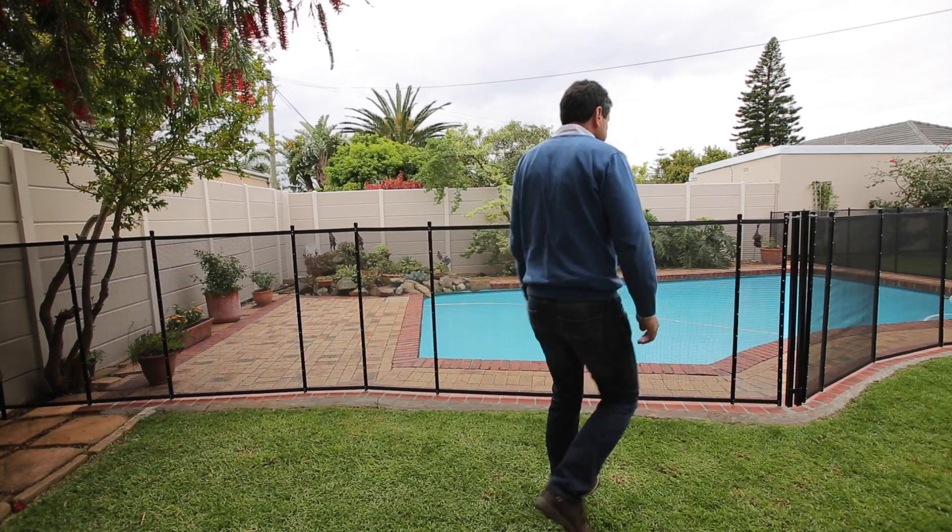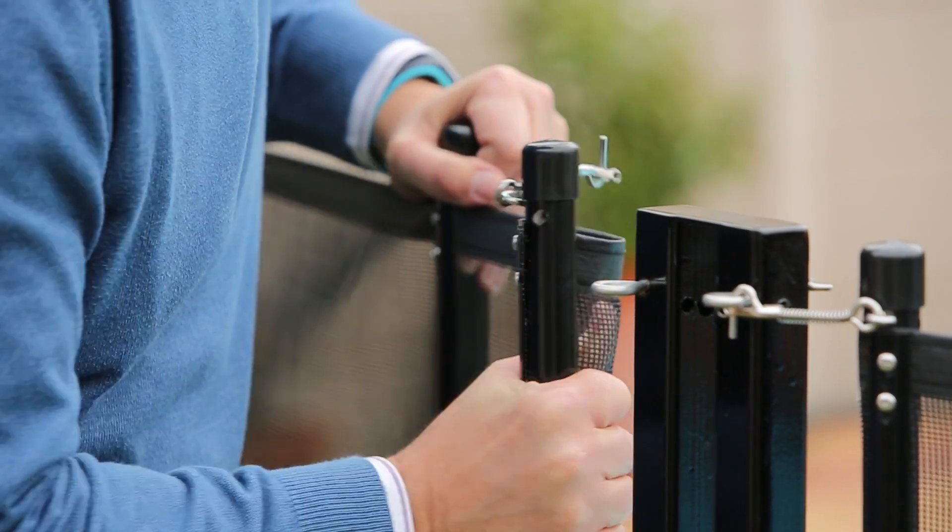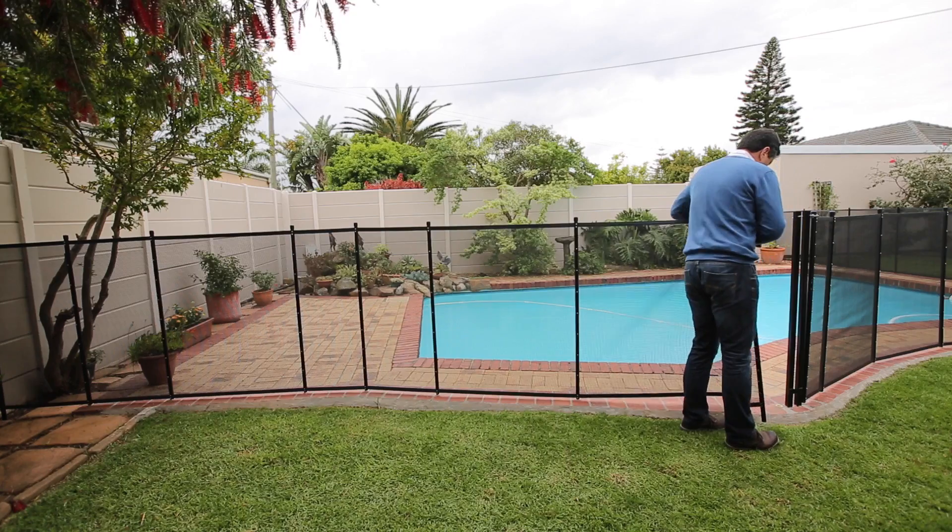If the self-closing gate option is not chosen, then it is possible to enter and exit the pool area by removing a fence panel and folding it back.